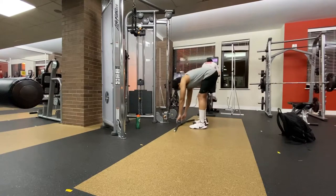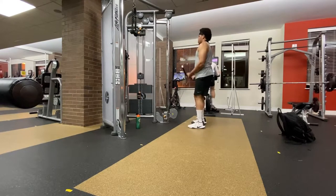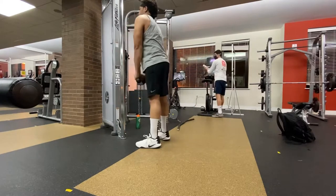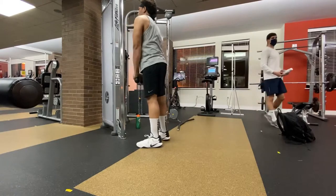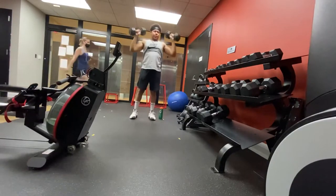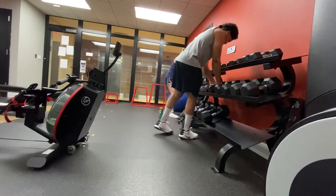Now I'm going to do some bicep and tricep exercises, first going to start with the biceps. This is just a basic bicep curl with the bar, and this is just a tricep exercise. Then I move on to some shoulder presses.